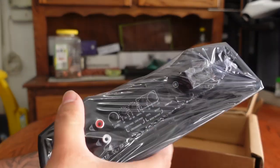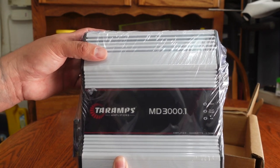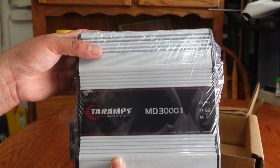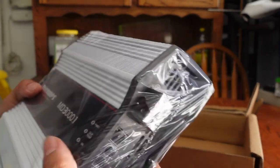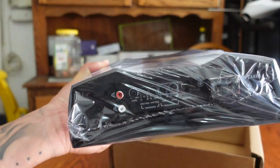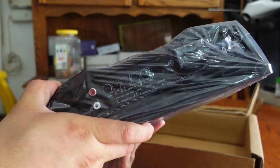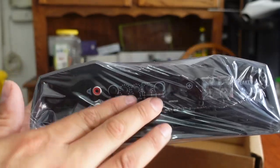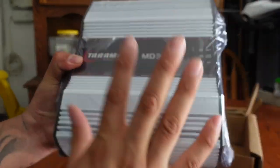This amp can be used for subwoofers or for mids and highs — either way it's going to work really good. I've used the Terra Amps base series amps and the MD series amps. The base amps still play nice low-frequency bass, but the MDs just slam with pure power — I prefer the MDs over anything for mids, highs, or subwoofers. If you connect mids and highs to this amp it's going to talk, but you need to know how to set everything, or use a crossover or DSP. I actually have a video on my channel explaining how all these settings work to get the best sound whether you're running subwoofers or mids and highs.